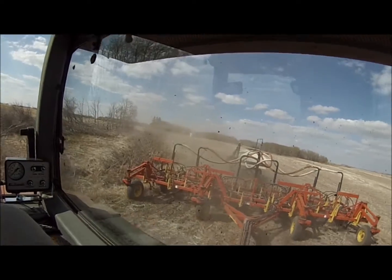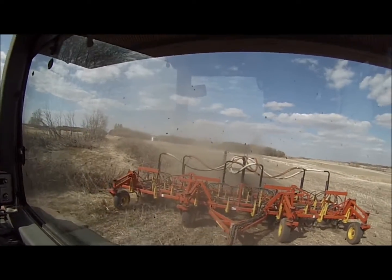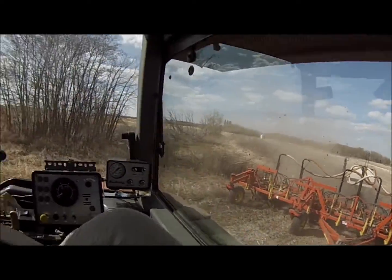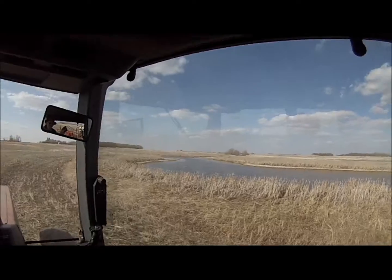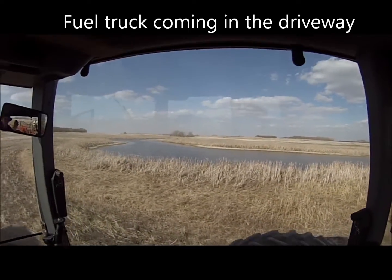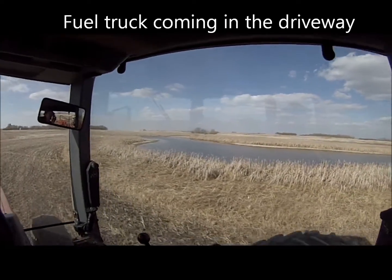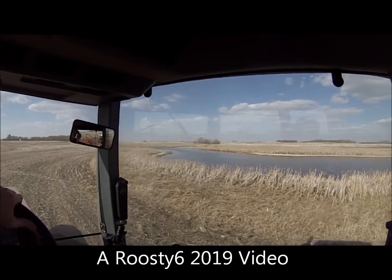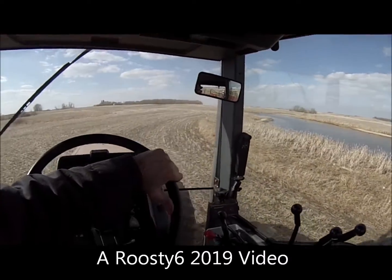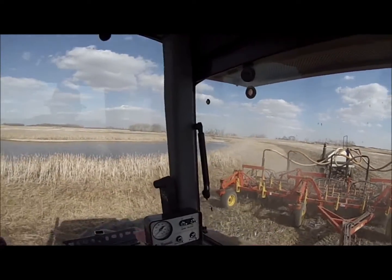Did I mention it was pretty dry here? At times I can hardly tell the air tank is back there, let alone that the shafts are turning — I just have to hope the monitor is working. Looks like I'm getting some diesel fuel delivered, and I've got a hose popped out of its opener.